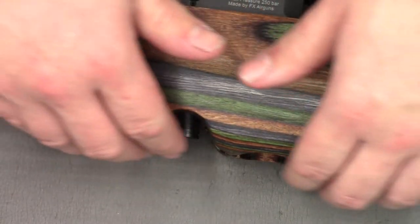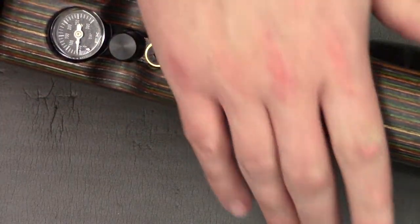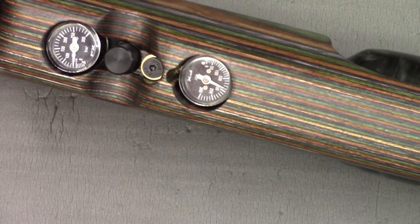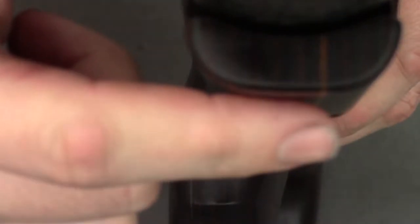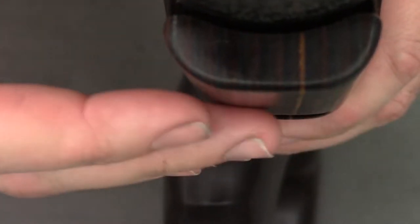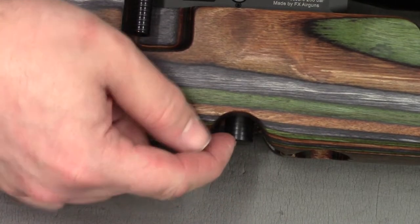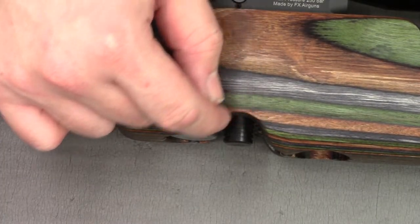Moving to the underside of the stock - it might be tricky to tell on camera but this is much flatter than on the standard stock. This flatter portion will better accommodate a rail if you choose to put one on there, such as a Picatinny rail, or will more easily rest on a bag.